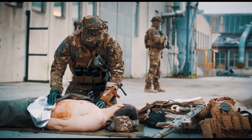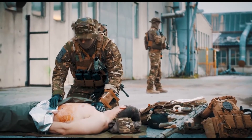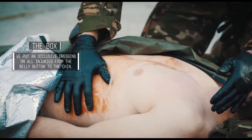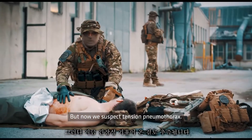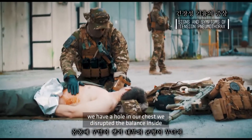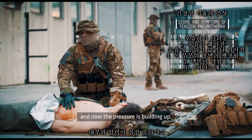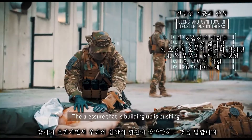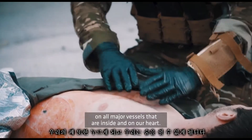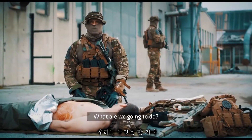How to do an NCD. We did our cuff, we did our tactical field care, we had a hole in his chest, we plugged the hole with an occlusive dressing, but now we suspect tension pneumothorax. Tension pneumothorax is when we have a hole in our chest, we disrupted the balance inside, and now the pressure is building up, pushing on all major vessels inside and on our heart, pushing on our good lung so we can't breathe.